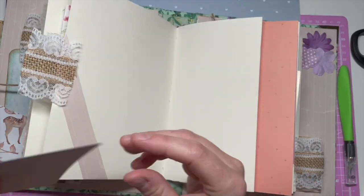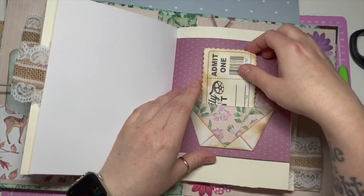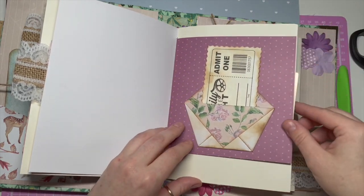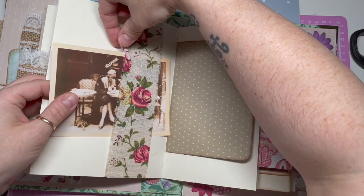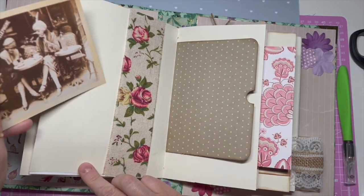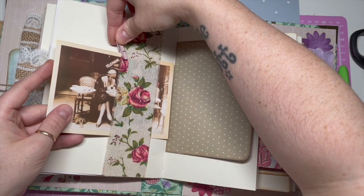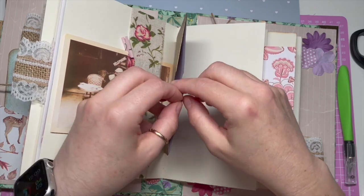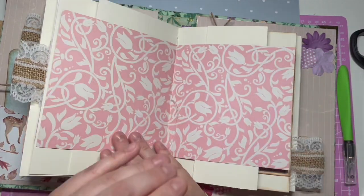I've done three signatures and each signature has a little burlap ribbon — the lacy ribbon there — that is a little tab. So each signature is divided up with a tab. I put a little bit of ribbon there and you can use that as a tuck spot. All these things that I've put in, people don't have to keep them in. They can put their own things in and take bits out that I've used.